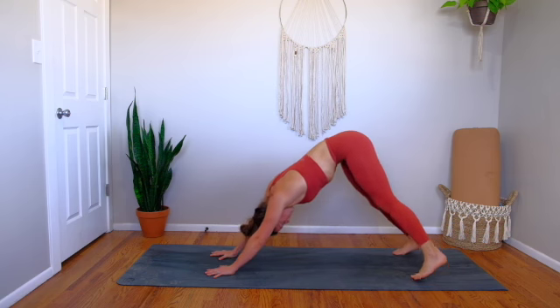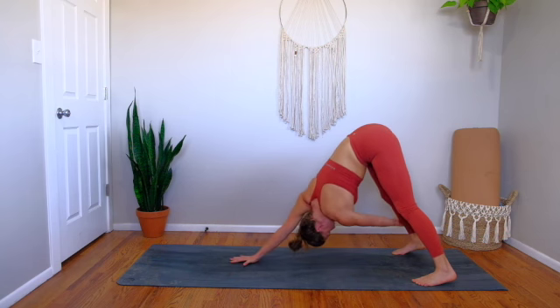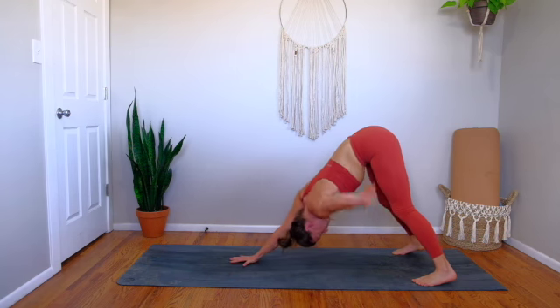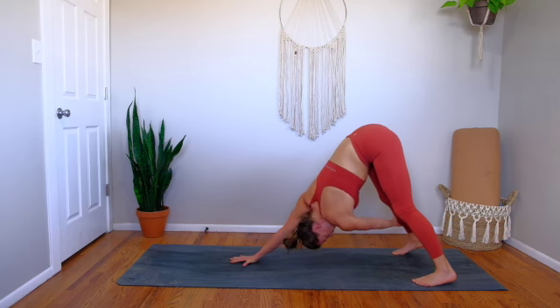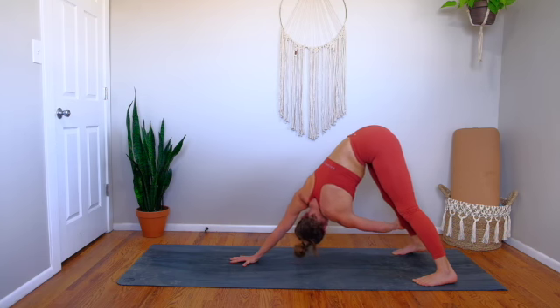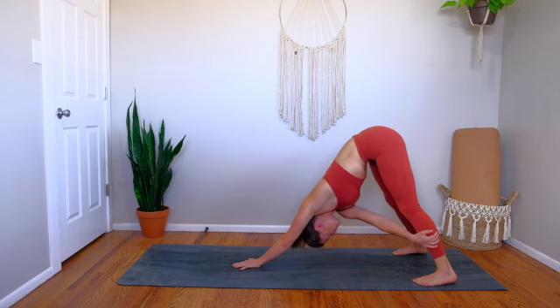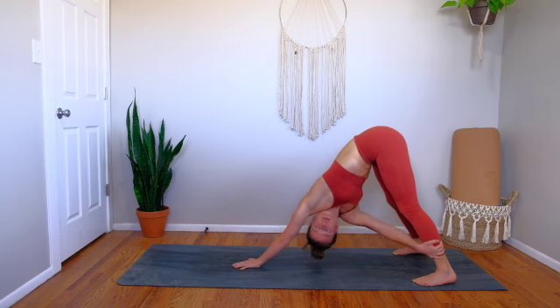Bring your feet out wider than your hips, walk your hands in slightly. Plant through the right hand, twist your left hand to the outside of the right leg somewhere. Take a breath in to grow long through your spine, and then on your out breath really twist open to the right, looking underneath your right shoulder. Running down through both heels, flicking your tailbone up towards the sky — three breaths. Switch sides: left hand plants, right hand to the outside of the left leg. Stay here for the inhale, then exhale, twist open. Three more breaths.